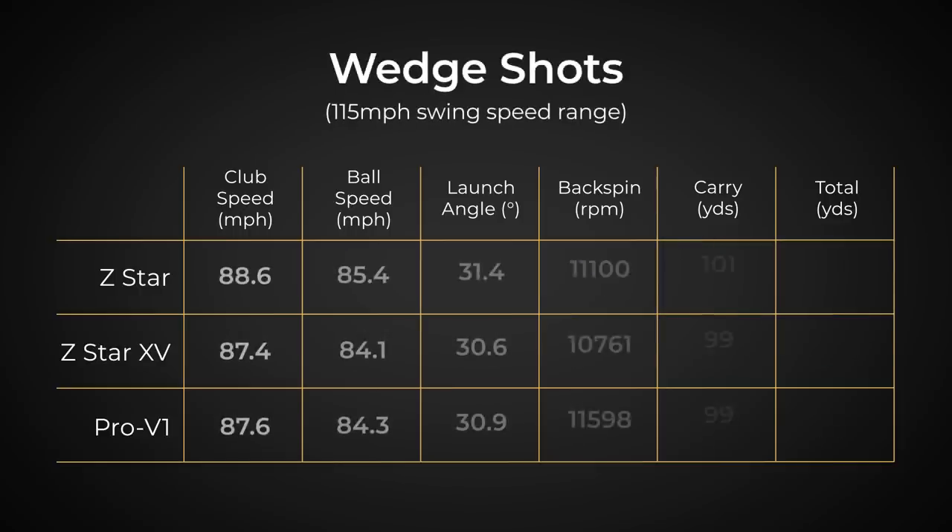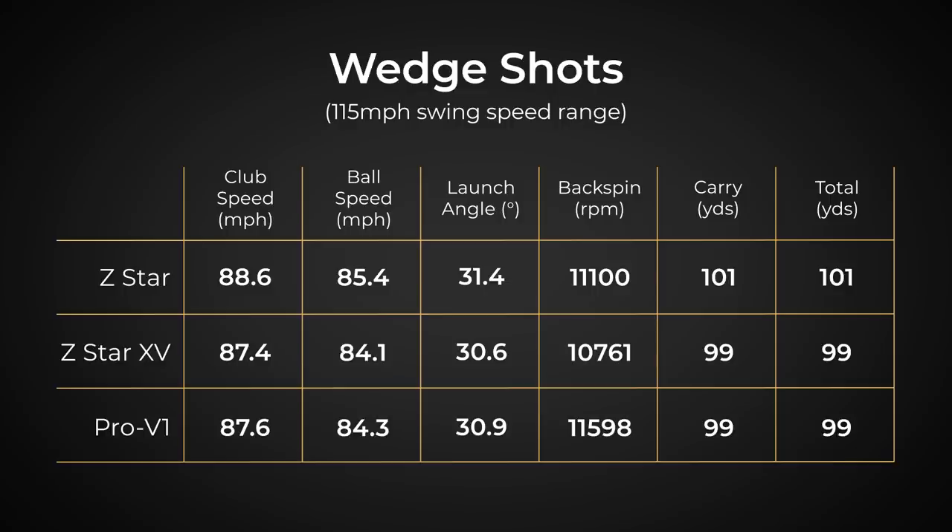Moving on to the wedge — this is where we're not going to see the most pronounced differences at that short distance. The biggest thing is spin rate. We see a lot of ball speed similarities, launch angle, carry and distance total — it's pretty similar. Where we saw a lot of spin with the Z-Star XV earlier, we've actually seen the least amount of spin on the XV at the wedge, which is kind of weird. We just completed our most wanted wedge test and one of the things we found was that spin isn't king. When you're looking into a ball and testing with a sand wedge, don't obsess over spin rate. High spin is good, but it's not the only thing that matters — you've got to take into account every single thing that makes a ball perform best for you.